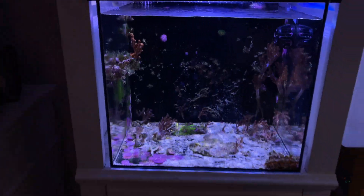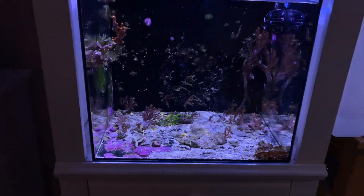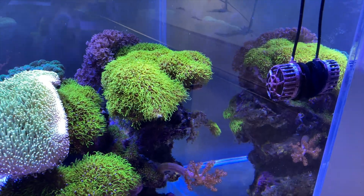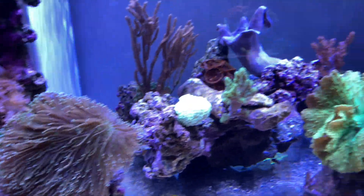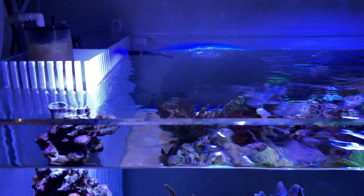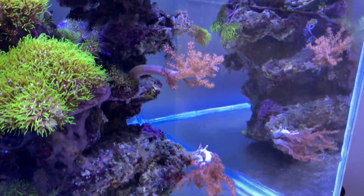This is what the 20-gallon looks like now — lots of kenya trees, just grew over time. I'm gonna let those grow; I don't know what I'm going to do with it yet but I'll keep it going. It's just got the Kessil A80 over it at full power, looks kind of nice. Surprisingly, I may not need as much flow as I thought. I only have the one Hygger mini wave in here and it's actually creating enough flow for soft coral. I have it on the highest setting in wave pattern, so it comes up and down. The return is at 800 gallons per hour, creating a nice laminar flow around the whole edge of the tank.